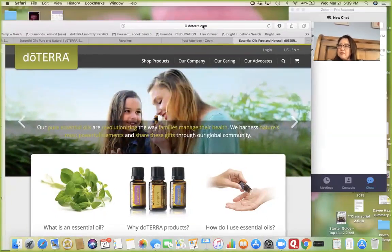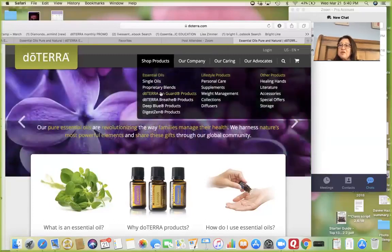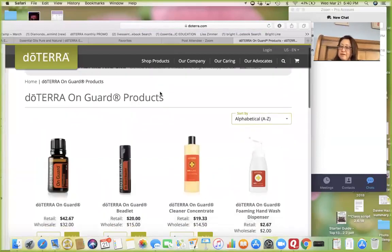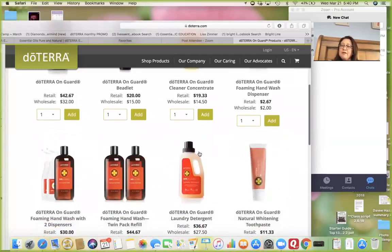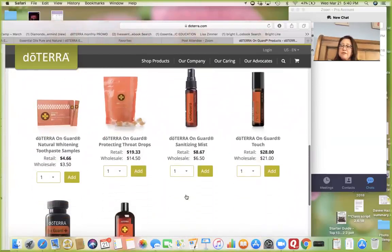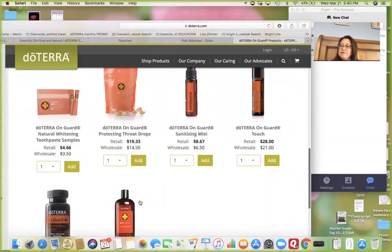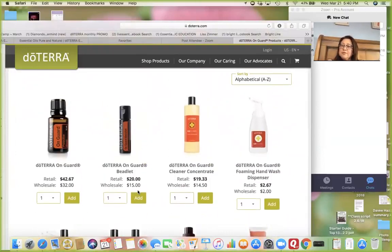This is doTERRA.com, and if you go to the Shop Products area you can look at all the products available. Here are all the OnGuard products — here's the all-purpose cleaner that was talked about, the laundry detergent, the self-foaming soap, the hand sanitizer, and toothpaste.